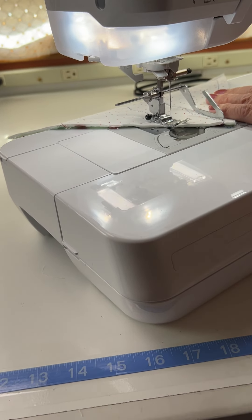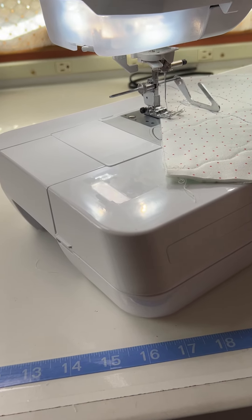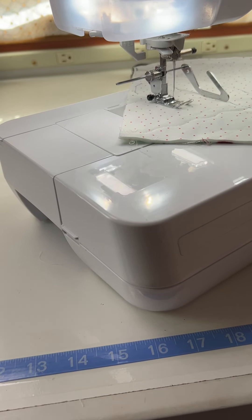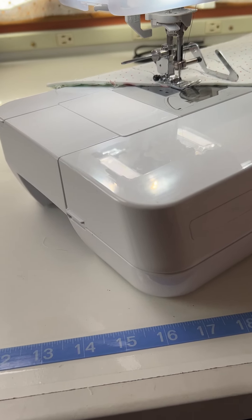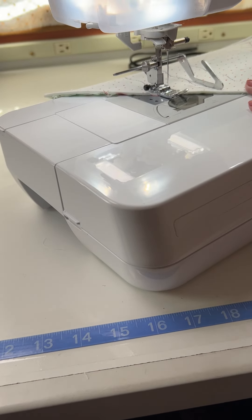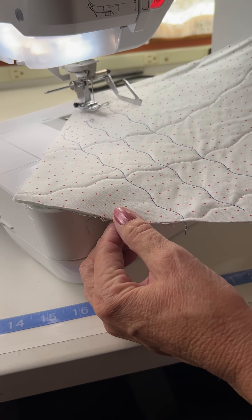Do you see how easy that is? I'm using really bright thread so you can see it. And there I go — I have perfect quilting, channel quilting, whatever you want to do with it. There you go, they're all going to be evenly spaced.